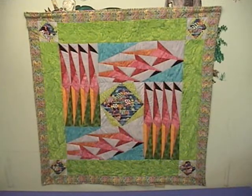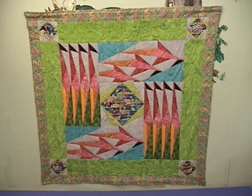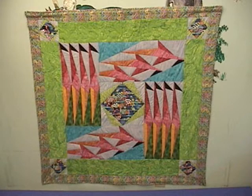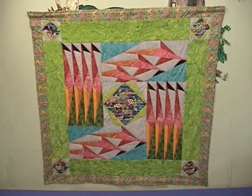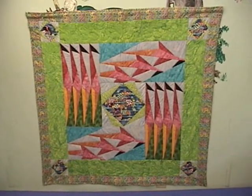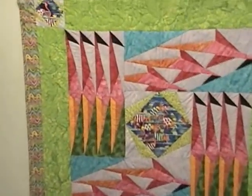This quilt is called Flamingos Abstractus, and it has a funny story associated with it. Our virtual flamingo Floozy took a trip to the deepest heart of the Amazon jungle a while back, and she discovered a never-before-seen species of flamingos that are made entirely out of triangles. She brought some photos home to show us, and this quilt — which is made by paper piecing — is the result: Flamingos Abstractus.